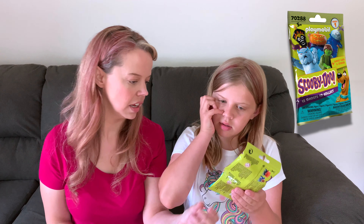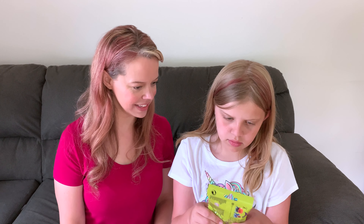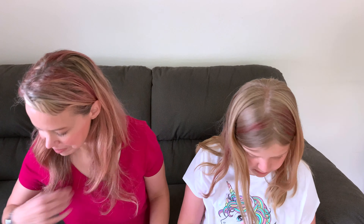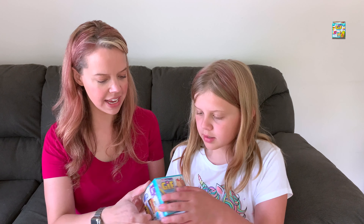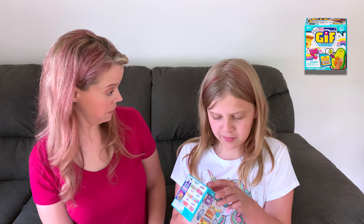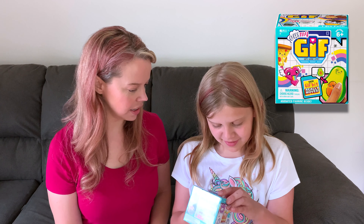Then we have some blind packs, which we all know kids love to collect. This is a new series of Scooby-Doo from Playmobil — it comes with one ghost, a ghost card, and a sticker. There are 12 ghosts to collect. That's kind of fun.